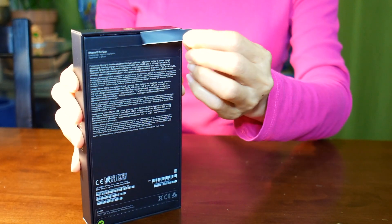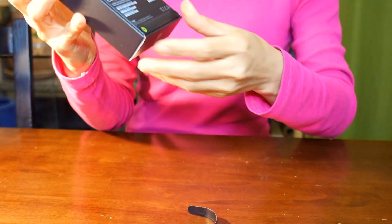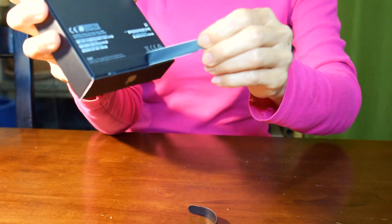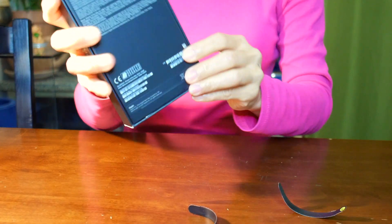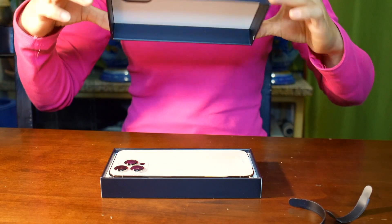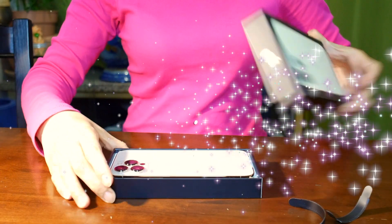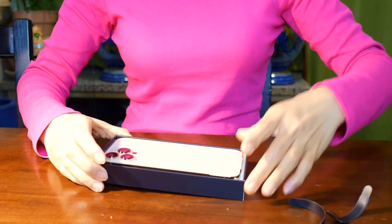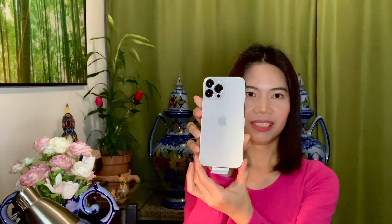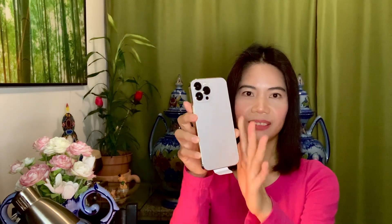Let's take this off, and also here at the bottom. Now let's open this. Wow, that's how it looks! This is how it looks in color gold, and now let's pull this up.